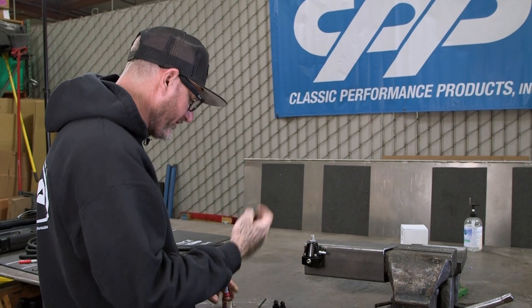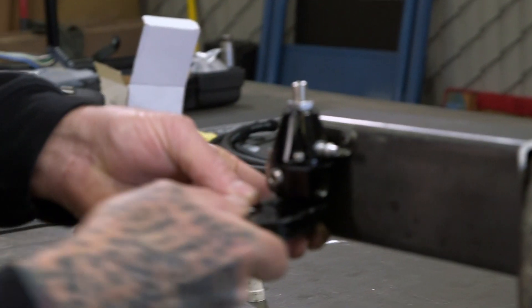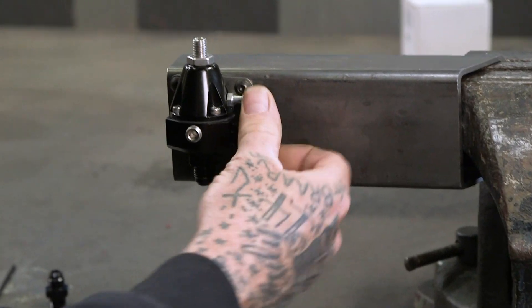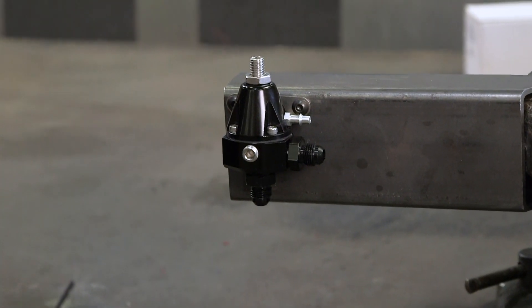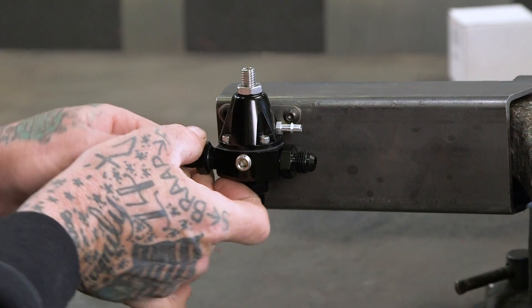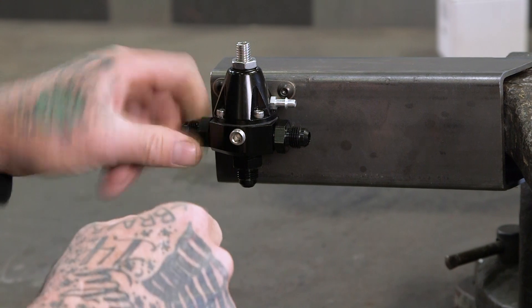With it installed, we'll go ahead and put our fittings on. Put a little bit of oil on the O-ring. The bottom is your return. It doesn't matter which side you use for your inlet and outlet. But we're going to use this for a pickup out of the fuel tank and this will be our feed to our fuel rail — we're running fuel injection.